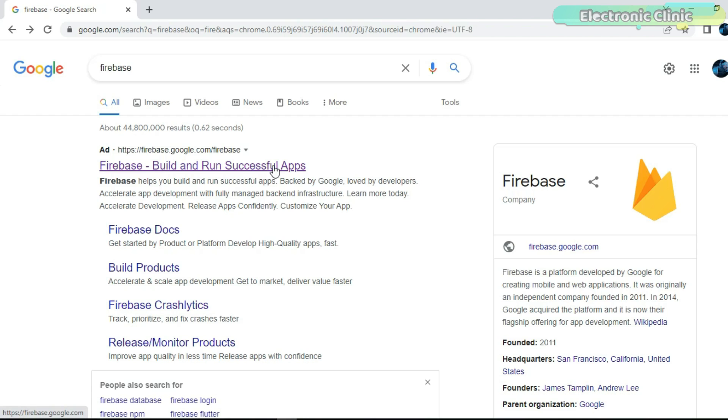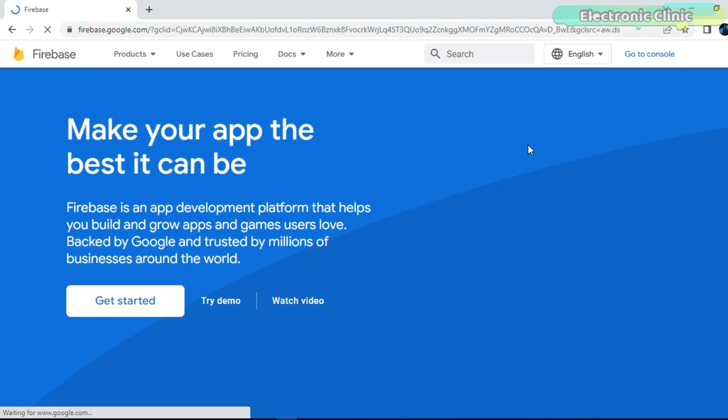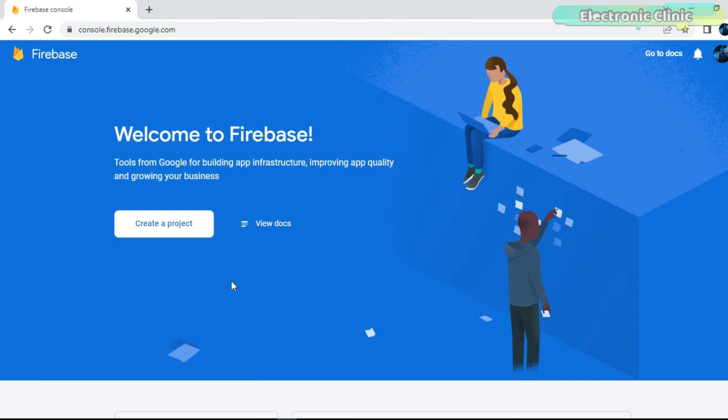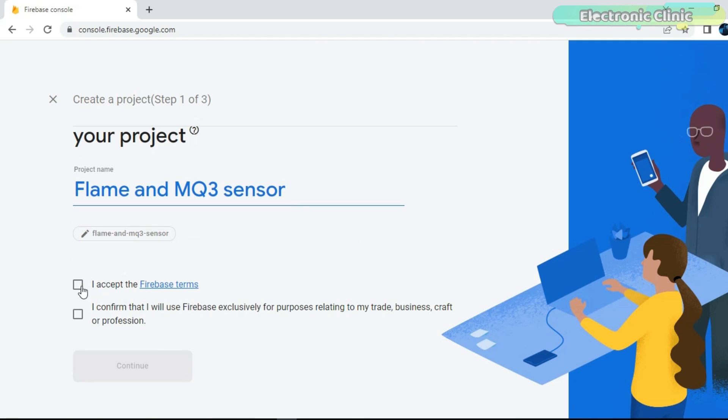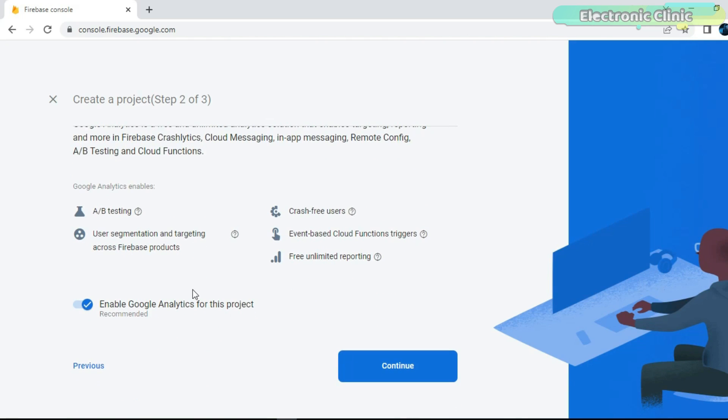Search for Firebase and click on the first link, then click on 'Go to Console.' Click on 'Create a Project' and enter the project name — I'm going to select 'Flame and MQ3 Sensor.' Avoid long project names. Check the boxes to confirm the Firebase terms, then disable Google Analytics for this project and click the 'Create Project' button.